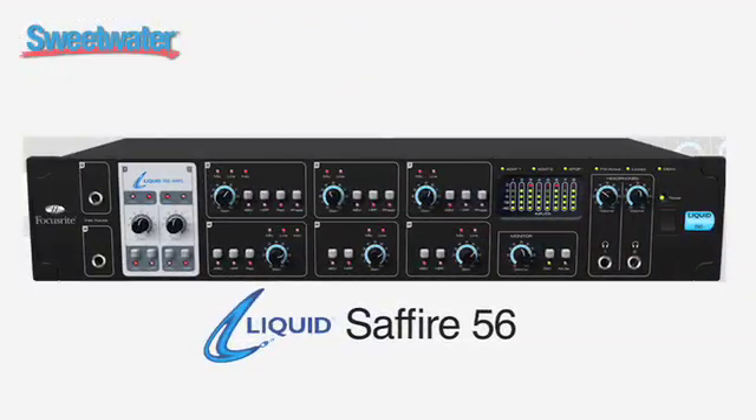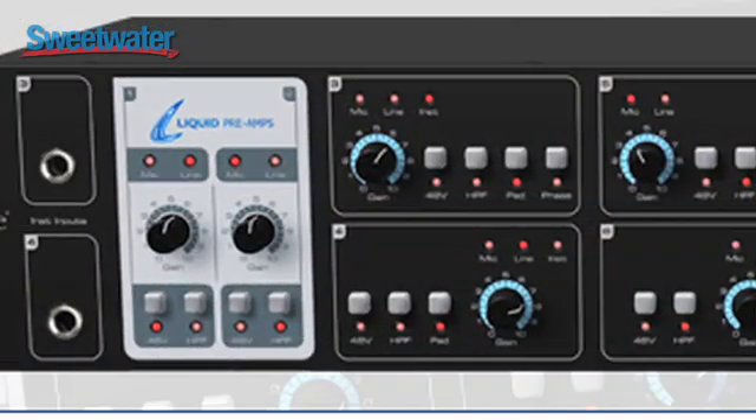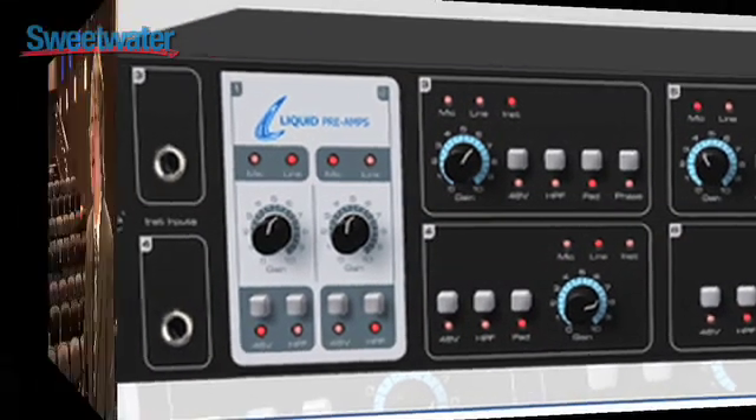It's the Liquid Sapphire 56 multi-channel audio interface. It's the second in a series of second-generation Sapphires, the Sapphire Pro 40 being the first. But this one has a very unique feature in so far as it contains two liquid channel microphone preamplifiers on board. This is the first time we've been able to bring liquid channel microphone preamplifier technology into the reach of most producers — a dramatic reduction in the price you would normally expect to pay.